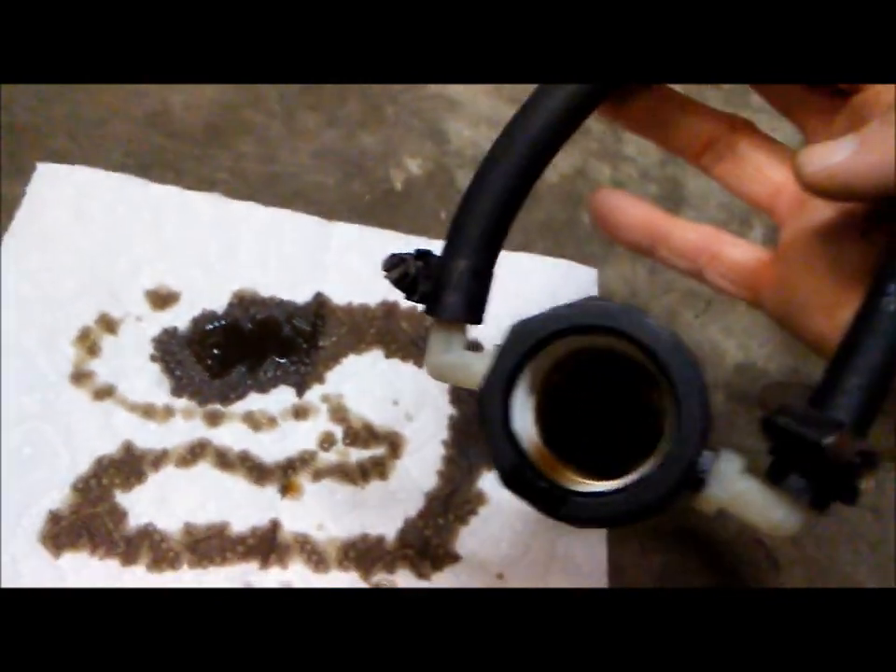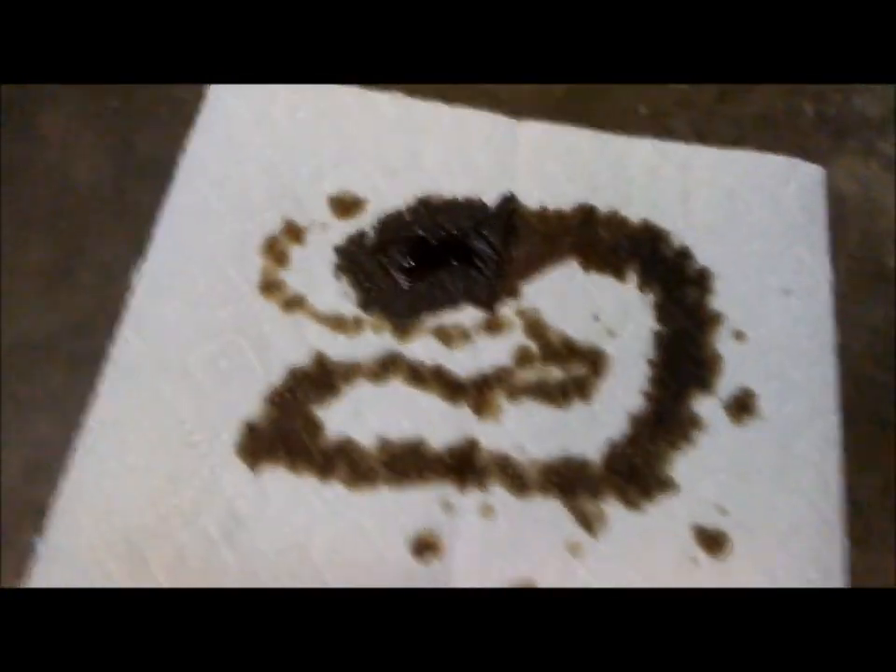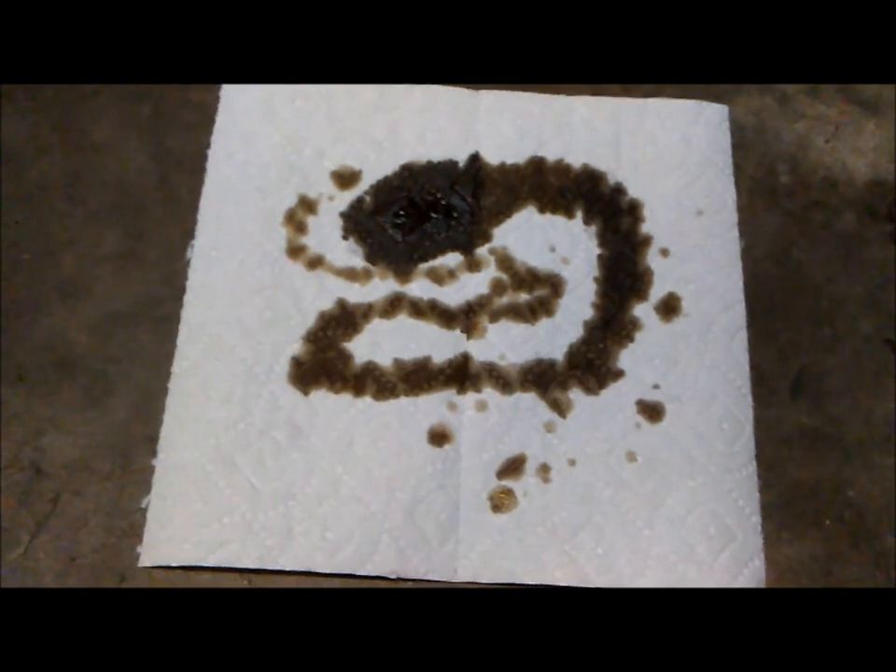Okay everybody, I'm about to show you the oil that comes out of here. Keep in mind this is 235 miles. Check this out. So there's a little bit of oil left in there — I'm going to clean the rest out with a rag. But as you can see, it's not just a couple drops of oil that came out of that separator. After 235 miles, this is what it accumulated.